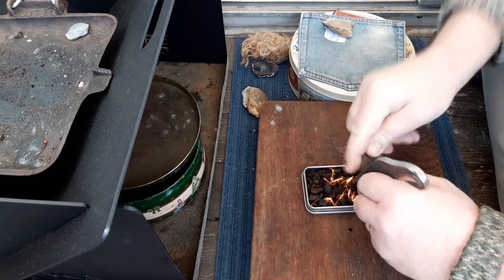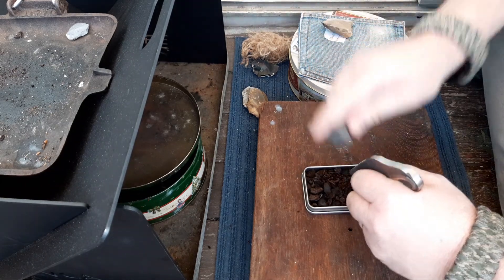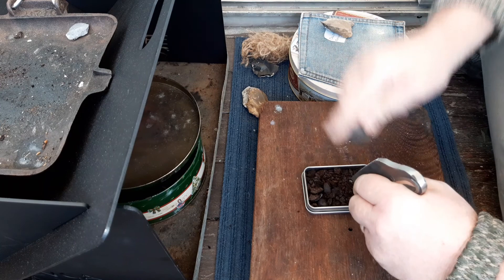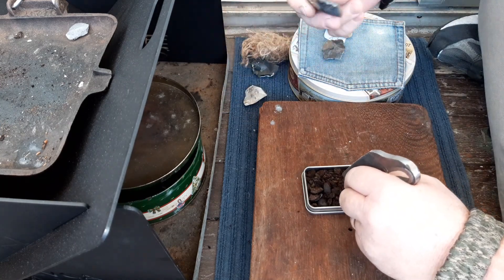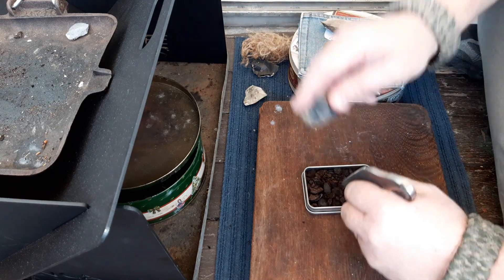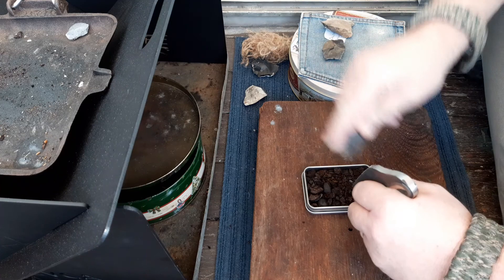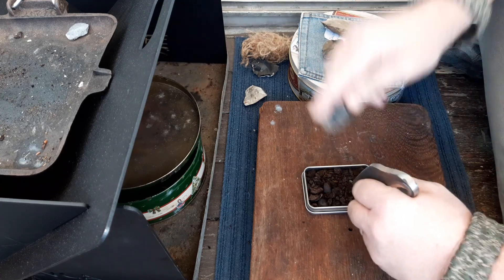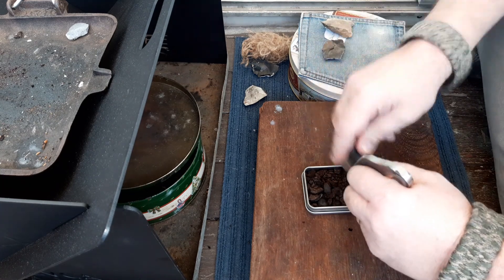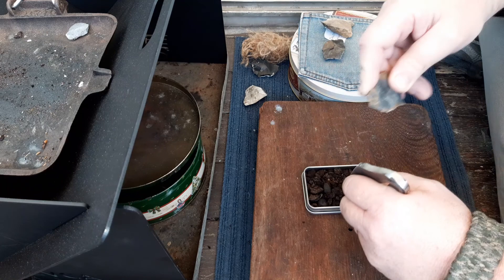I'm going to try to drive some sparks in there and get it to take. I won't spend too much time on it — if I can get some to catch, all well and good; if I can't, I'll call it a day and try the ember transfer. I'm getting good sparks going in there. I just don't know why they aren't catching.